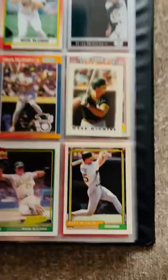Bazooka of McGwire. I'm sliding in the base there — I'm sure he didn't do that a whole lot, he wasn't known for his speed. We've got the mini cards.